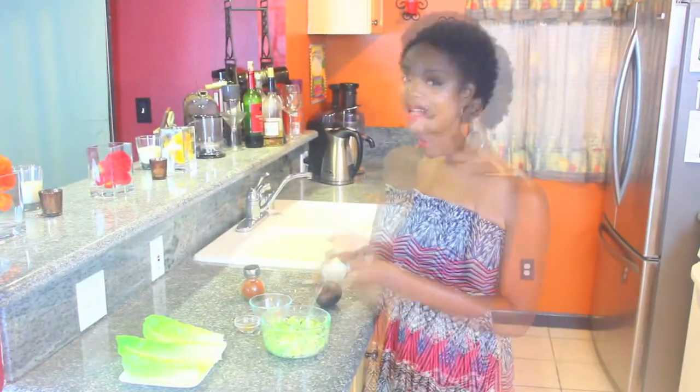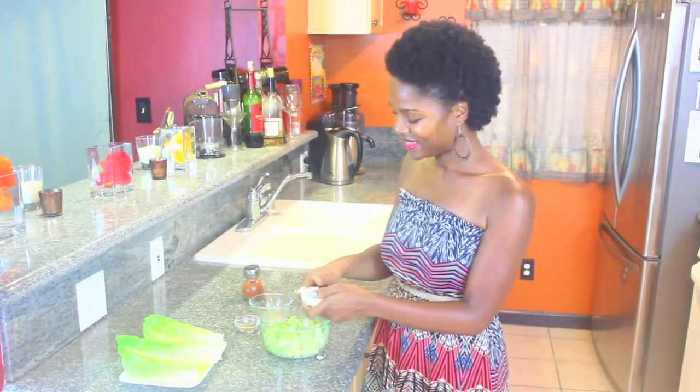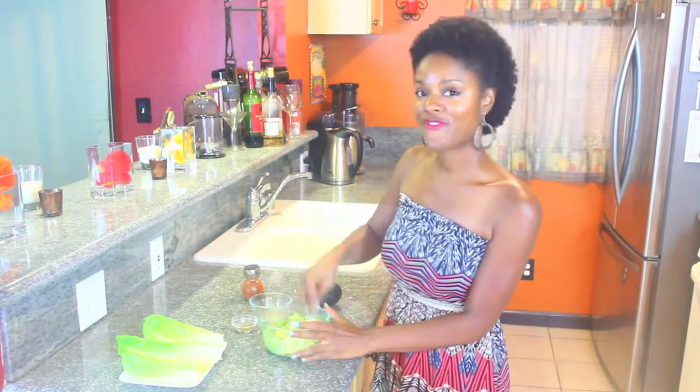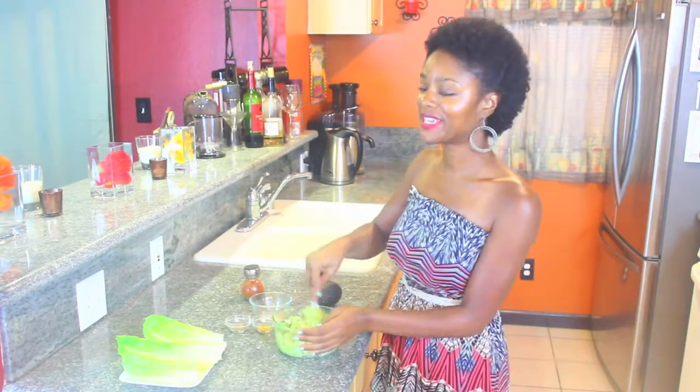So now I'm going to add one more egg. I'm just going to break that up in the avocado. Now I'm going to mash it. Perfect. This looks so good.